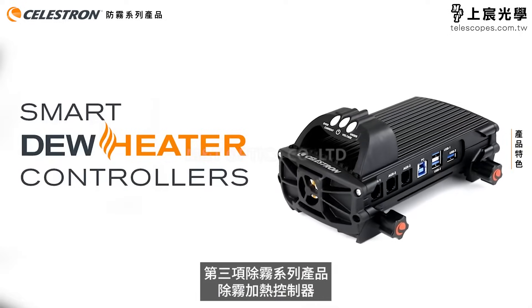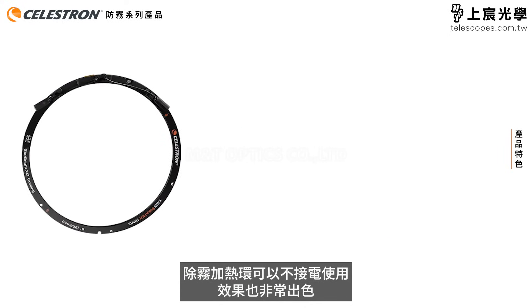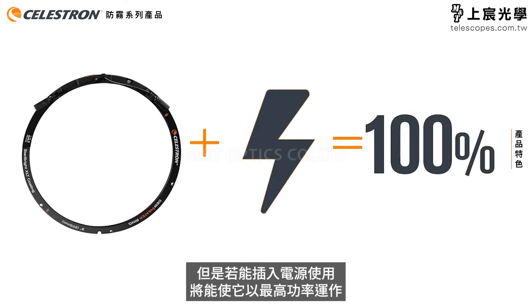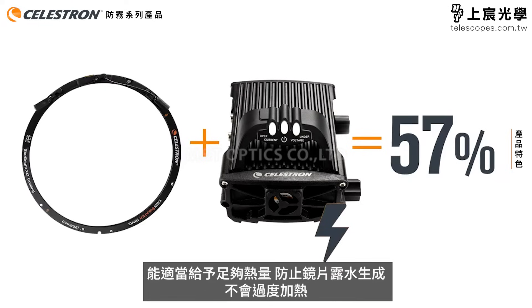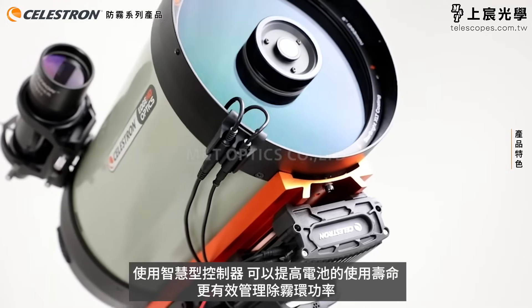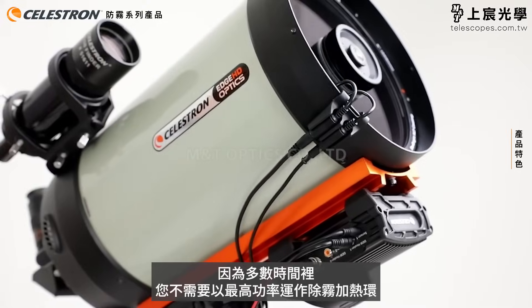Now let's talk about the smart dew heater controllers. Our dew heater rings work great as a standalone product, but when you plug them directly into a power source, they operate at full power. Our controllers have environmental sensors and a thermistor inside the ring to monitor conditions in real time. The controllers only heat the corrector enough to prevent dew, and no more. Using the smart controllers, you can drastically improve battery life, since you won't be running the dew heater ring at full power for most of the time.